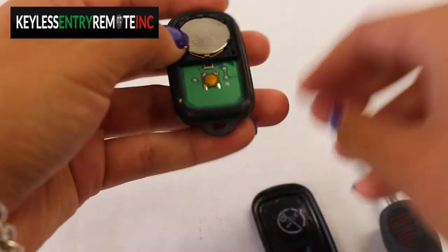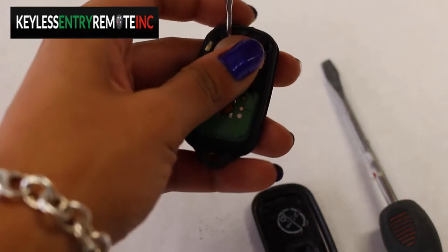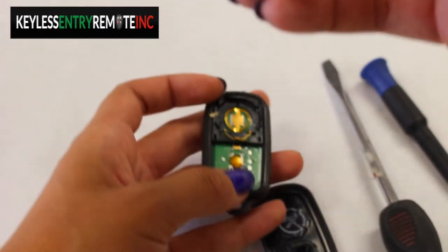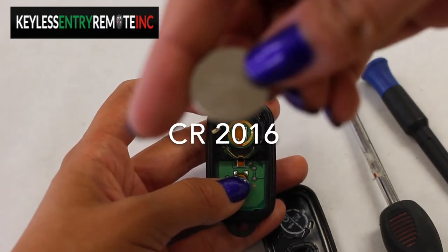Then you pull it apart and the battery is located here. So you just pop that right out. The battery for this key fob is CR2016.